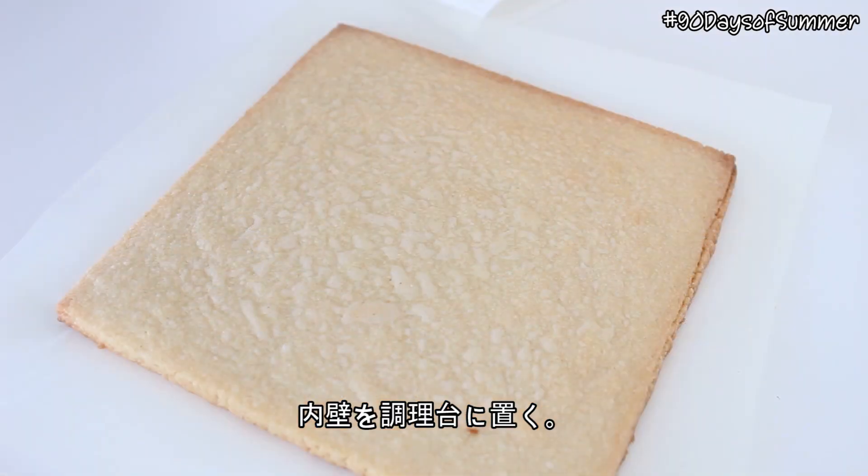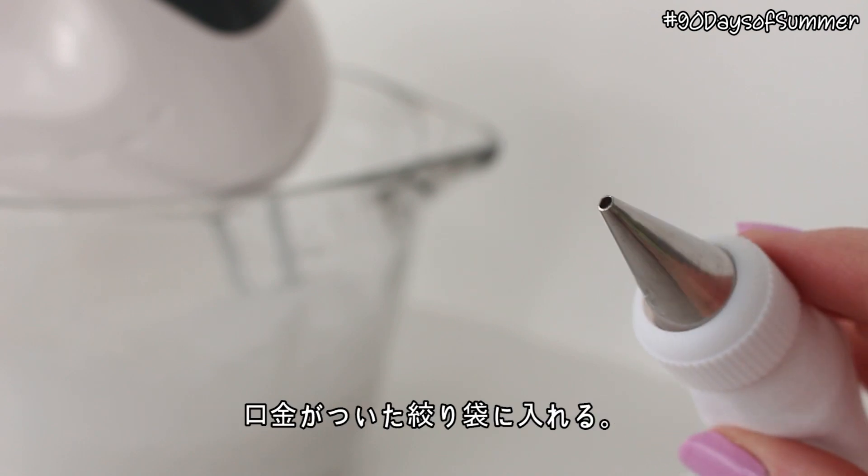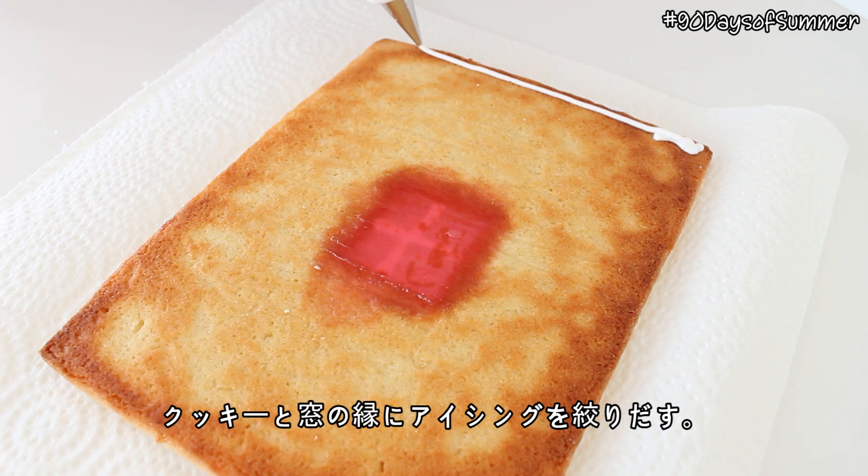Place the interior wall on a flat surface as well. Place the white icing for the wallpaper in a piping bag fitted with a small round tip. Pipe a border of icing around the edges of the cookies and the windows.